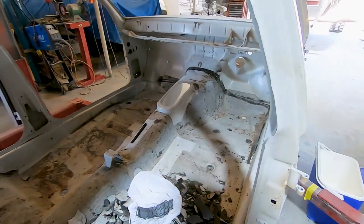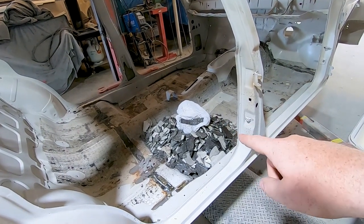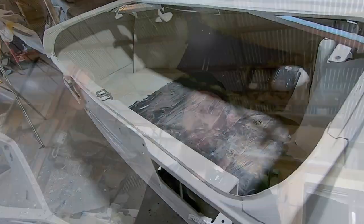Look at that — one last look. She's nice and clean. I'm going to pack all this up into the bin, give you one last look at the floor and a walk around of the car, and then it'll be time for me to get out of here. I do have a package I'm expecting and I want to show you guys because it's going to set this thing off.